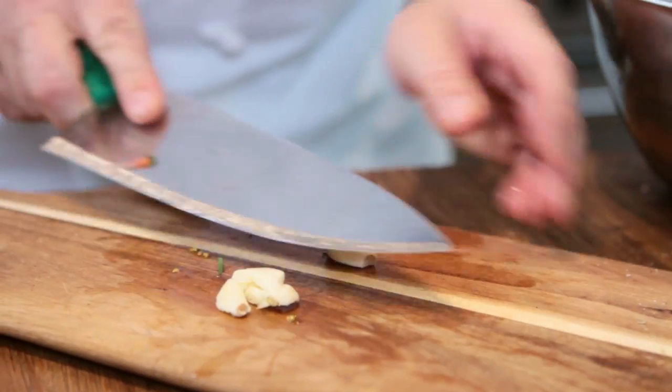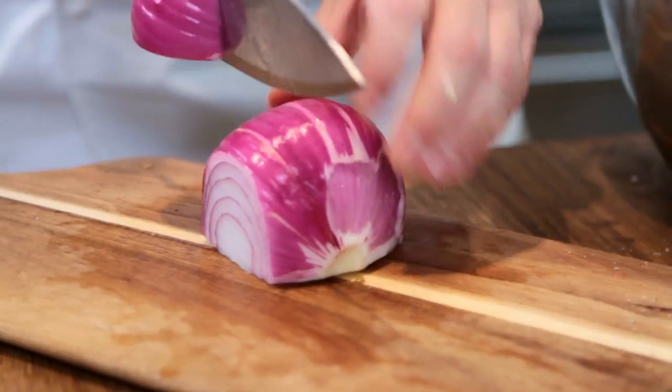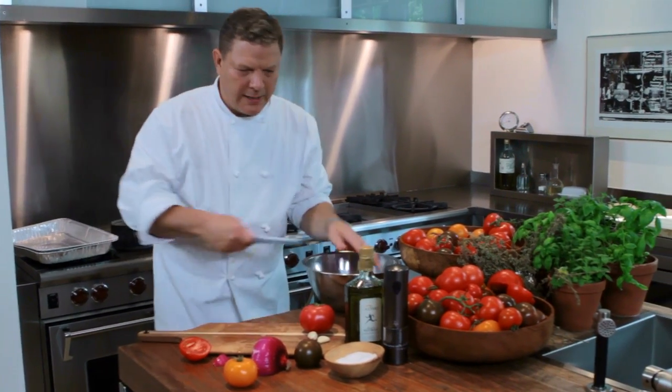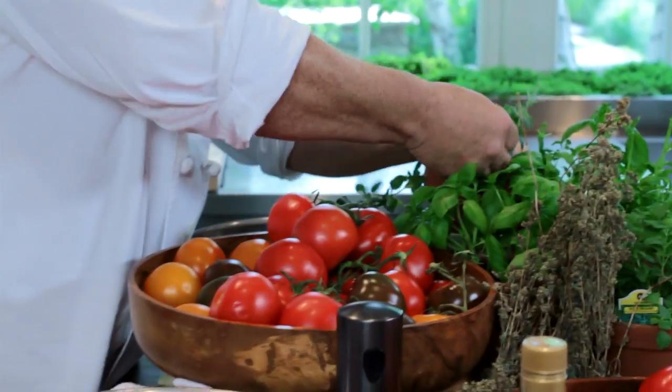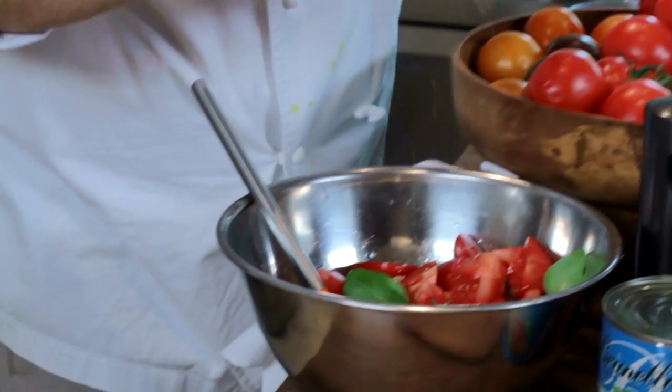We're going to add two cloves of garlic — just smash that, wham! Then we have one large red onion, or two small. We want it even-sized because when it goes under the broiler, we want it to cook evenly. We'll add it in there. We need some fresh herbs — some basil. I love using dried oregano, especially in a cooking process; it brings out all the flavors. Add that.